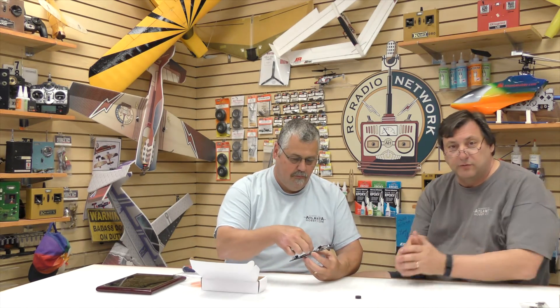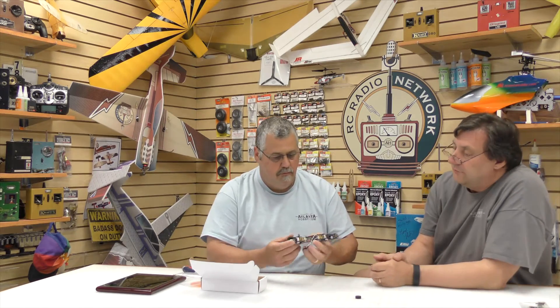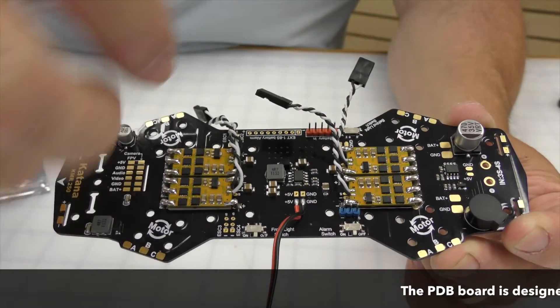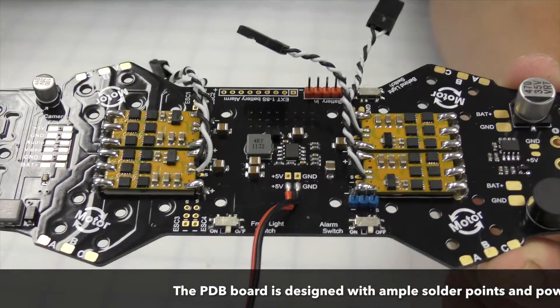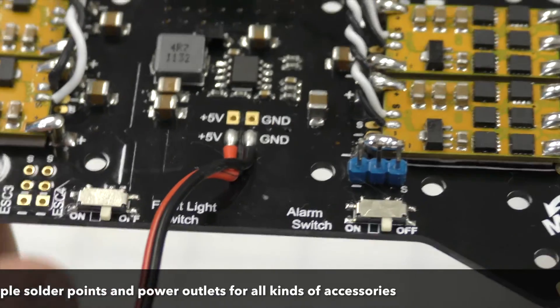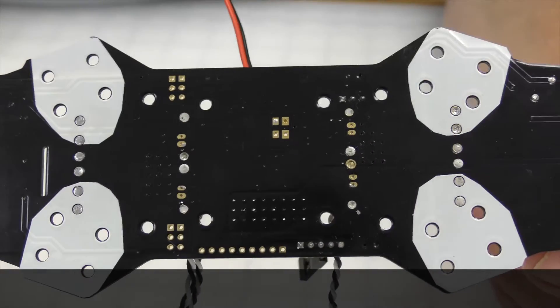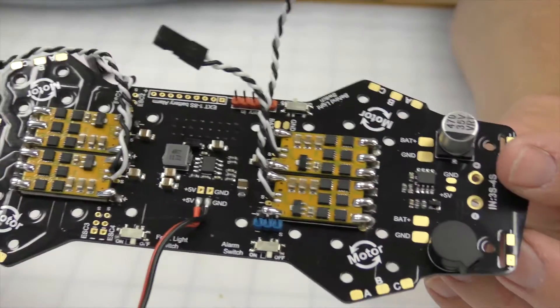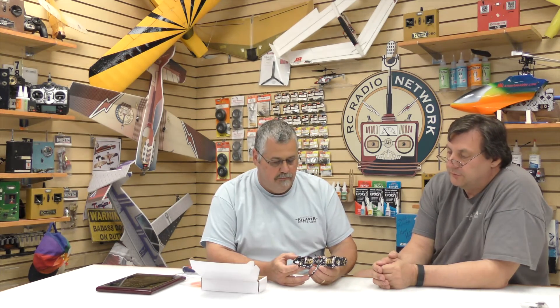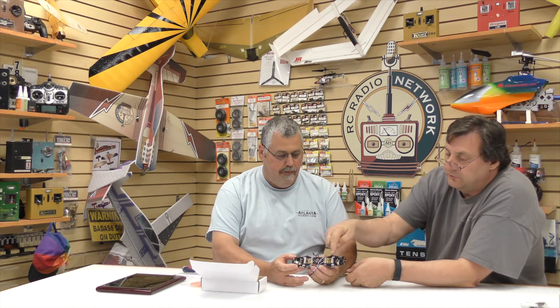For the flight controller board we really went all out, because a lot of folks don't like doing millions of solder joints. On the bind-and-fly version it's all done for you. It's a very intricate board — the 20 amp speed controllers are already soldered on, nice and small. We went with 20 amps instead of 15 to carry more load. You can go from 3S to 4S, use 5x3 props all the way up to 5x4x3-blade props. You can start slow on 3S and work your way up. It's a power distribution board, so you solder on all four motors — the speed controllers are already there.